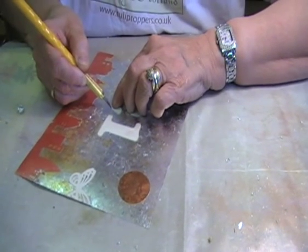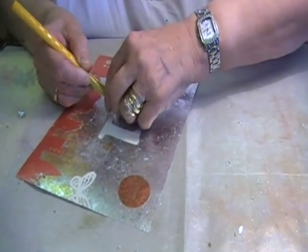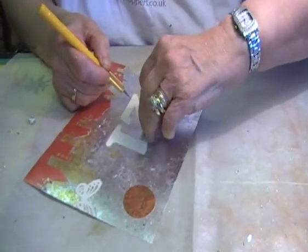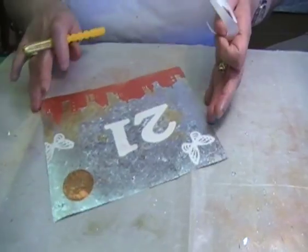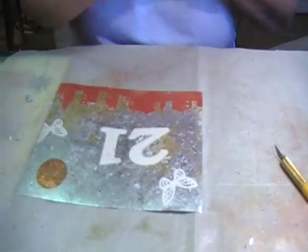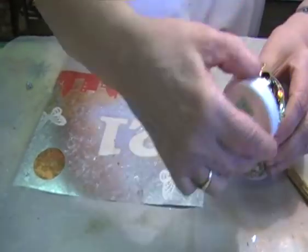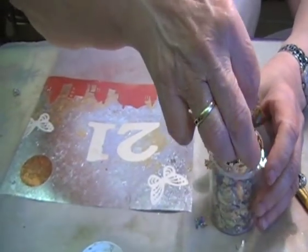Once you start with this, you will find so many different things that you can do - all the things that you can do with sticky paper, like Blue Peter all over again. This time I'm just going to use the goldy green gilding flakes.